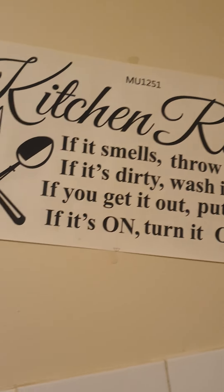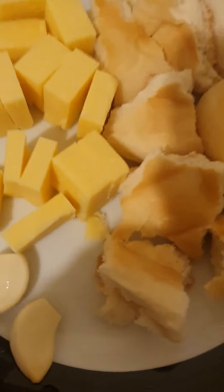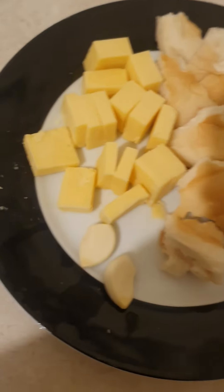Bon appétit Amir, bon appétit! Thanks guys for watching — that's all right!